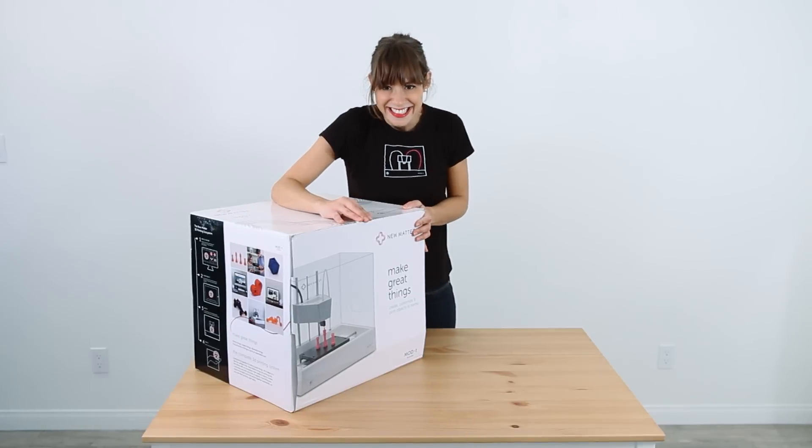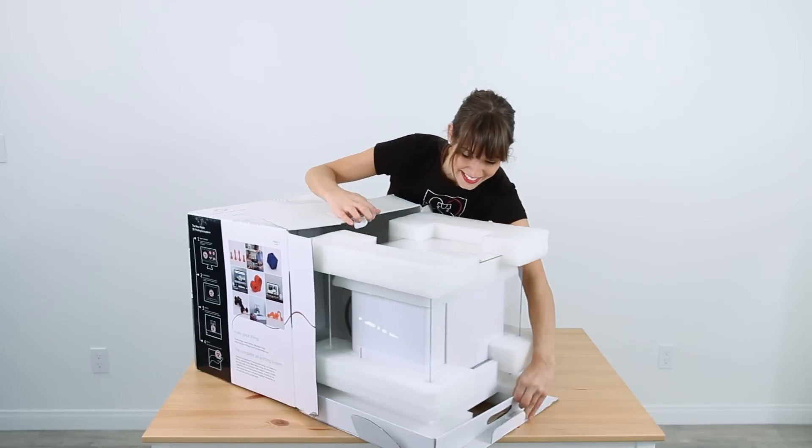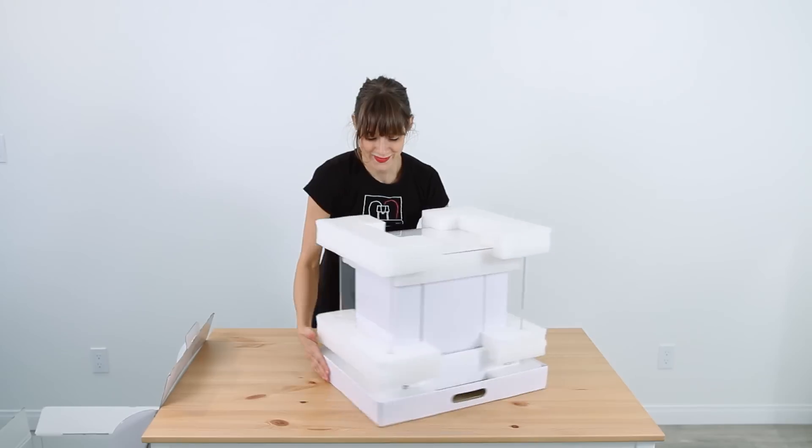It's like here's the front door — open that guy. Slide out your brand new printer. Welcome to the world, printer.